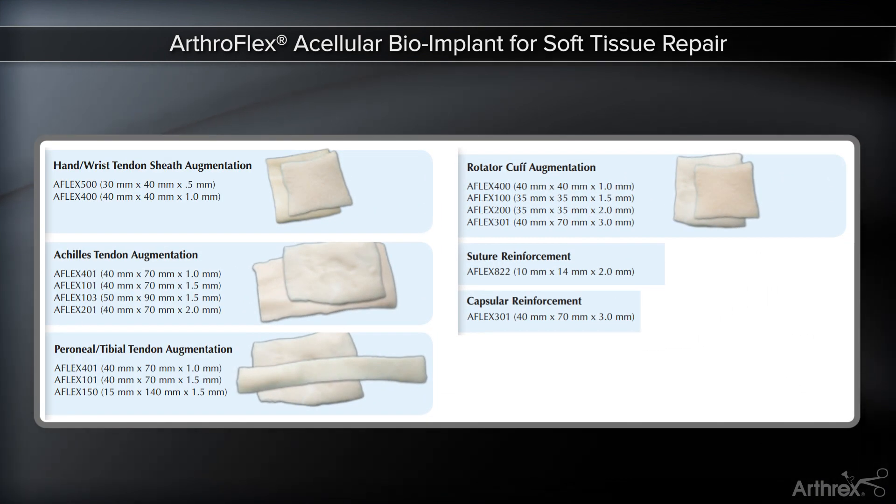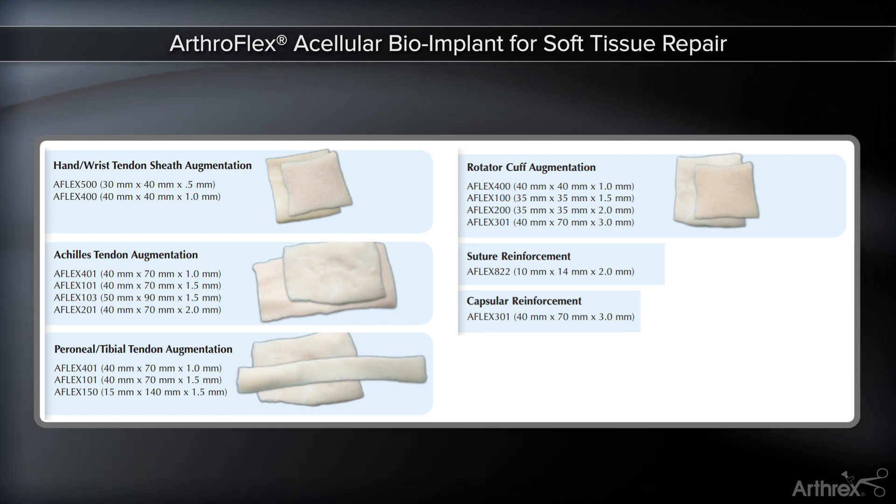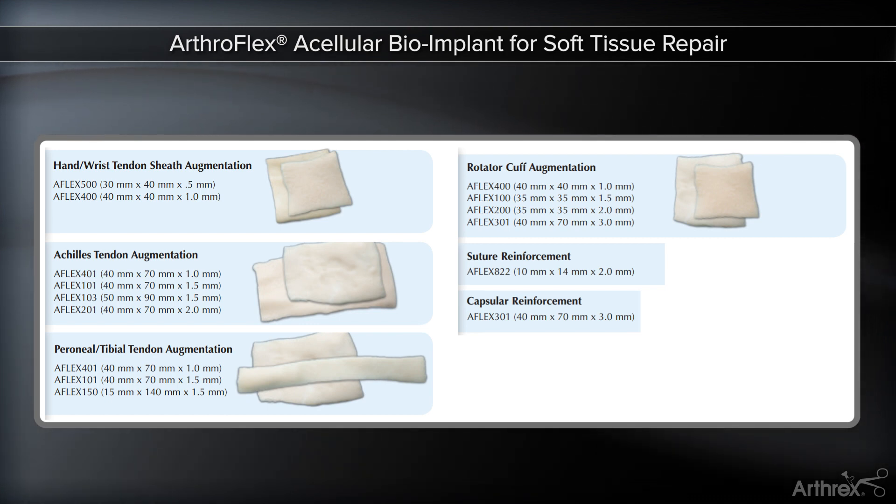ArthroFlex comes in various thicknesses and sizes to meet the need of the surgeon when choosing to augment their soft tissue repairs.